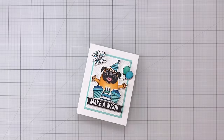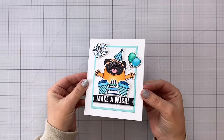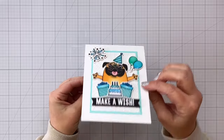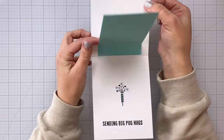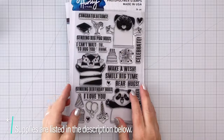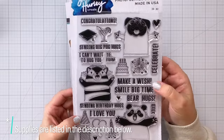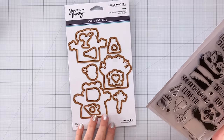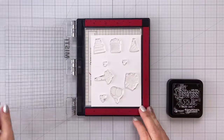Hey everybody, it's Charlene. Today I'm going to share with you how I made this super cute and adorable birthday card using some new products from Simon Hurley Create. Spellbinders sent me these products and they're absolutely adorable. So here you can see the stamp set. It has the pug as well as a cat and a panda with their arms out, and then it has all of those little detailed stamps so you can make lots of different cards with this.